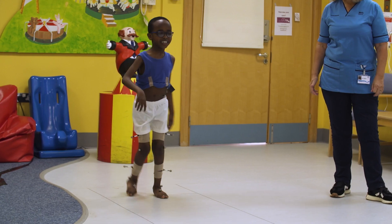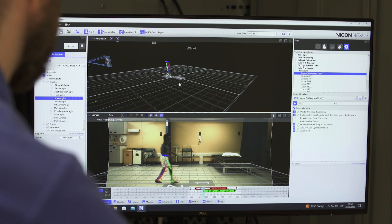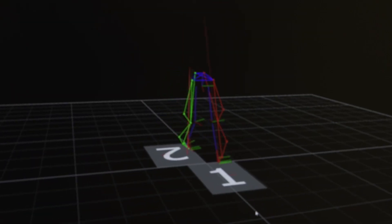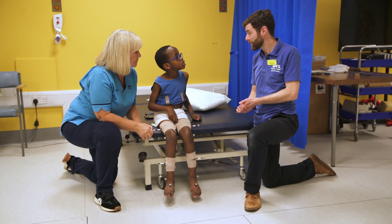Okay, off you go. Not too fast now. Ayut, that's us finished the test for today.